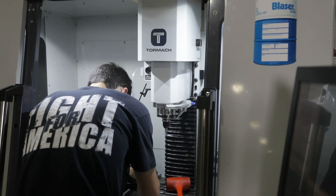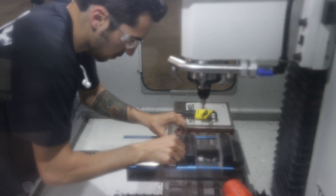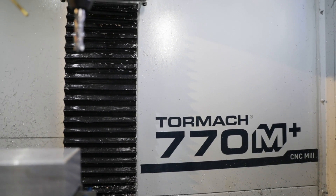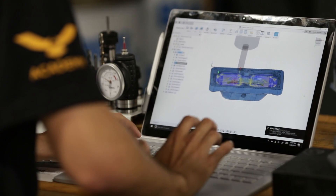It's my first time running a Tormach. The fact that you don't have to have a crazy amount of money to become a machinist anymore, and you can buy one of these and put it in your garage, I think is really cool. Now you have a cheaper machine, a great curriculum — those two mixed together work perfect.